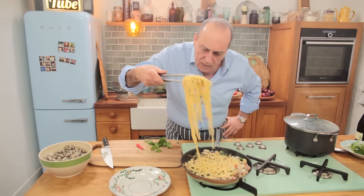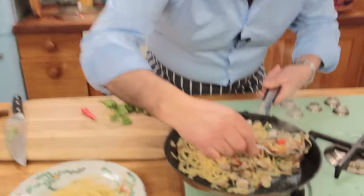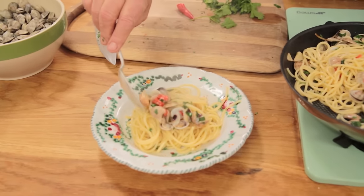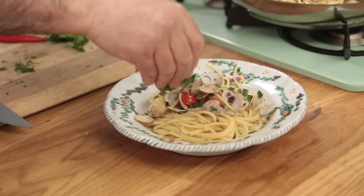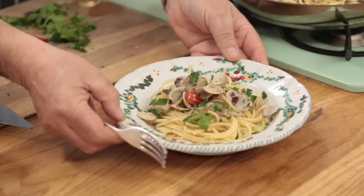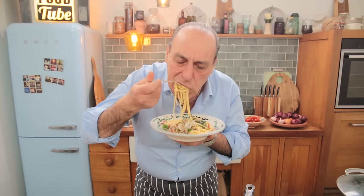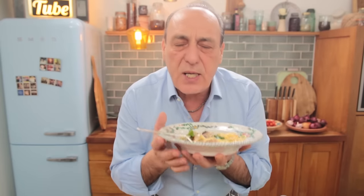Straight to the plate. Just a little bit more parsley. Mmm, it tastes so good. Why does it taste so good? Because of the simplicity to make it — the freshness of the vongole, the chili, the garlic, the parsley. You should make it. When you make it, you will understand.